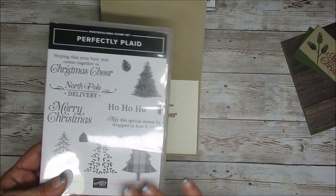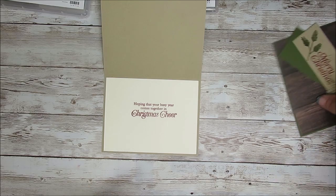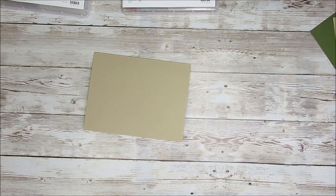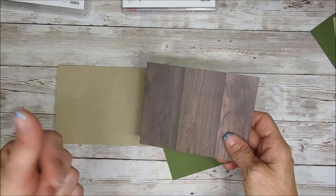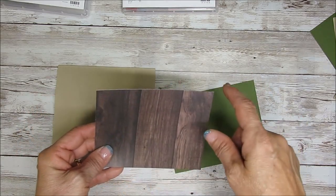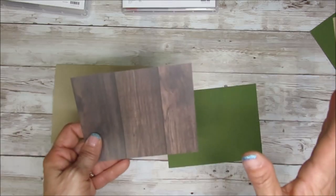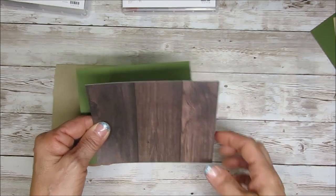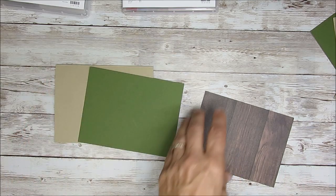I didn't want to use the trees. I wanted to really stay with an everyday stamp set to do a Christmas card, and then you're going to see if we can add the tree or not. So I get the base and I get the inside done. I'm using In Good Taste for a designer series paper. I wanted a bit of a country-style vintage look — this is that wood grain with a pinkish background. The measurements are 5 and 3 eighths by 4 and 1 eighth, but don't worry about marking the measurement.